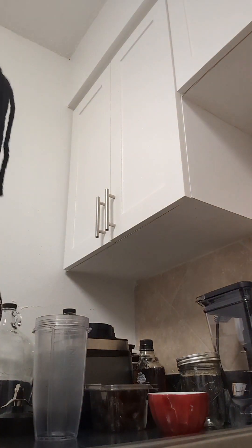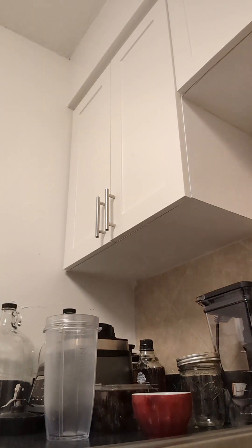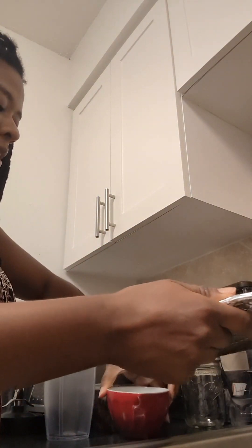The almonds should have cooled off enough — it's been a minute. I'm about to blend the almond butter. I have my one cup measuring cup so I'm going to measure them out.